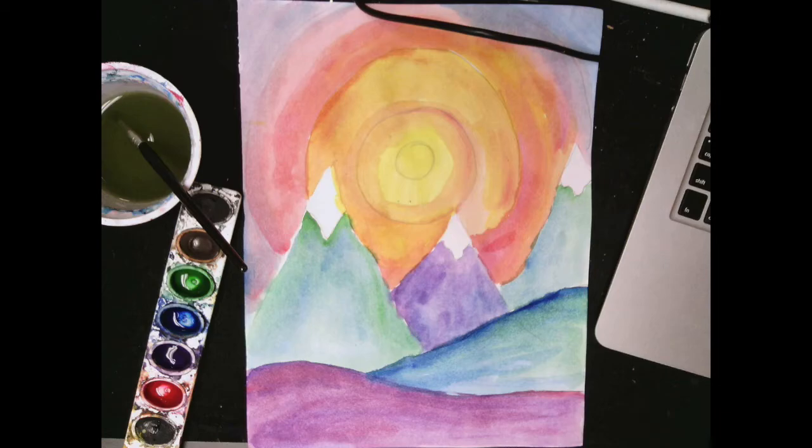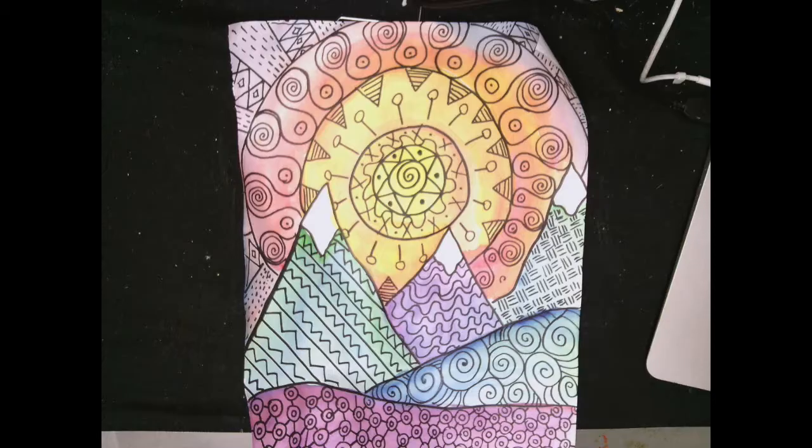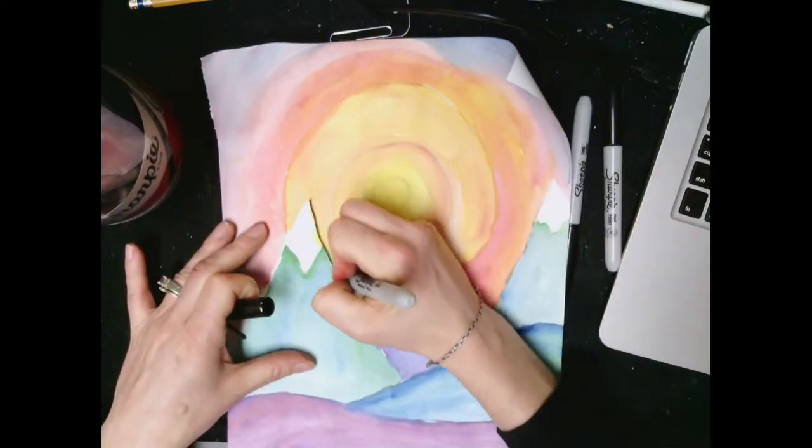Day two of our Zentangle landscape. Now that we have our painting done, this is beginning with the end in mind. These are Zentangle patterns.